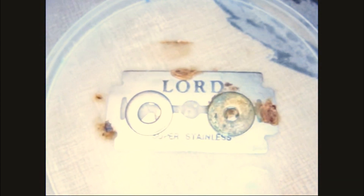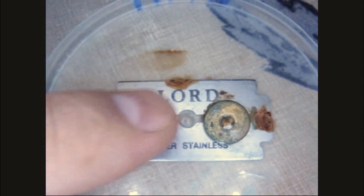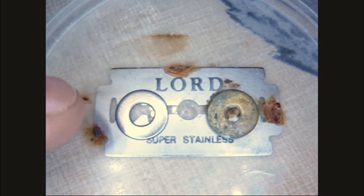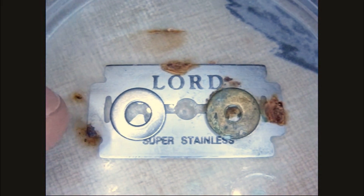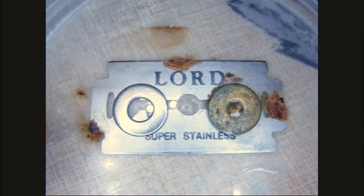So the moral of the story is: if we're going to use cheap razor blades that rust, use a stainless steel handle and not a brass handle. But it's very clear from this test that the blade itself is not stainless. I've got one more test to run to see if it is in fact stainless steel, and I'll show you that and we'll do a summary.